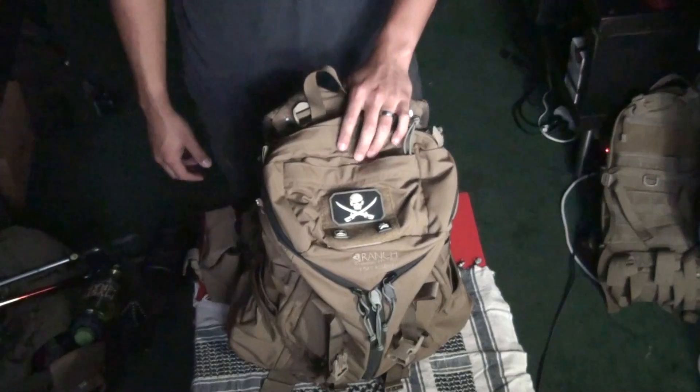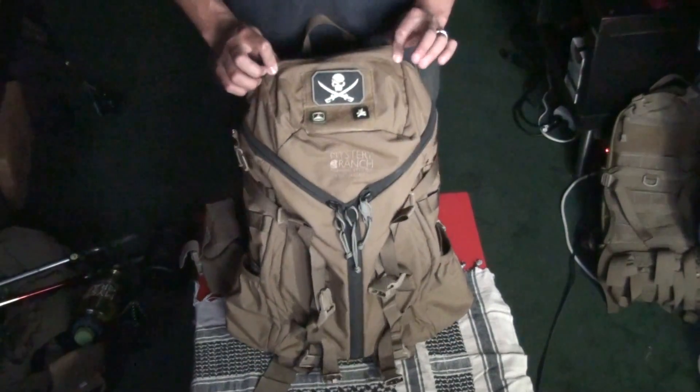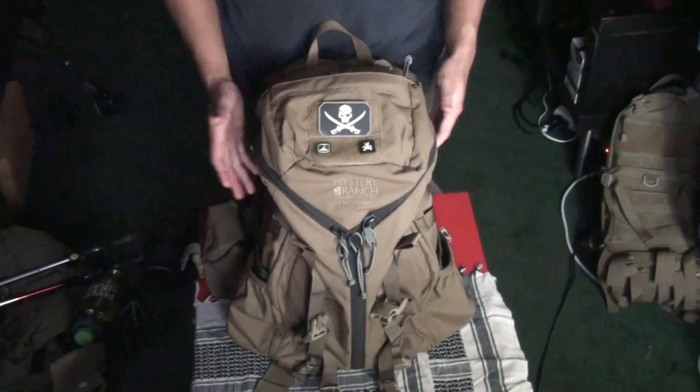Anyway, hope this answers some of your questions, guys, because I know it's difficult to buy backpacks — especially the ones that are so expensive and made in the USA.